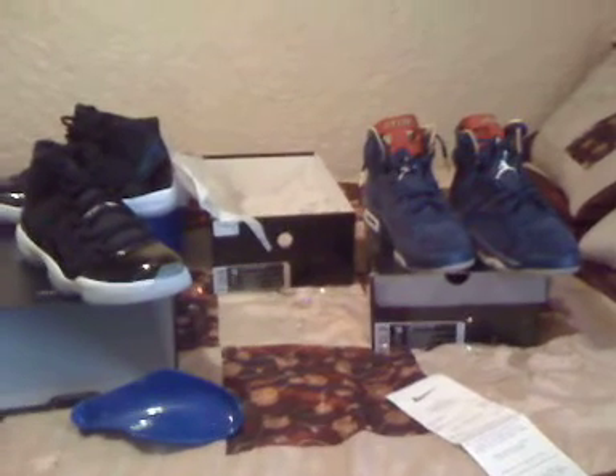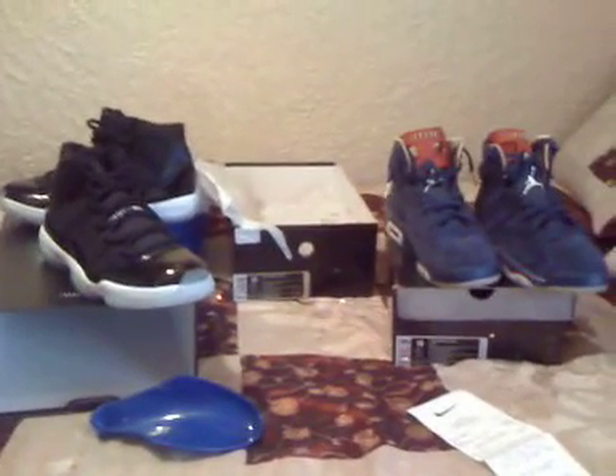You can get these at Retro Jordan Fiend on eBay. And there you have it. Sign up with us on Retro Jordan Fiend Facebook and Retro Jordan Fiend YouTube. And that'll be it.